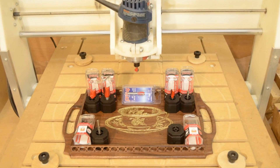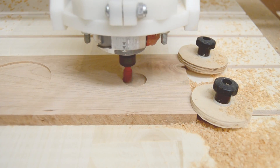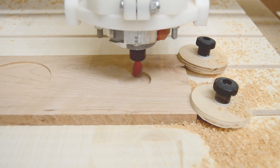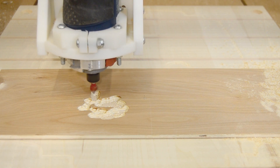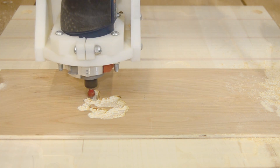Hopefully by now you're convinced that the right tools with your CNC will give you the best possible results. But just like when you started with your first hand router, there's a bewildering range of tools to choose from. So how do you decide where to begin?